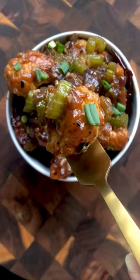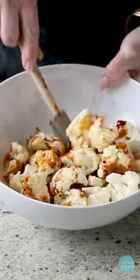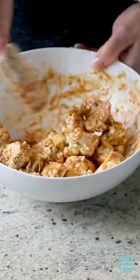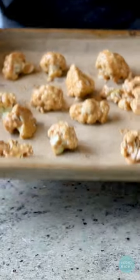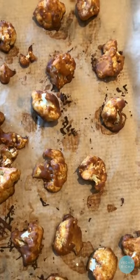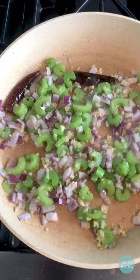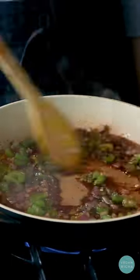This black pepper sauce will blow your socks off — it's so good. It has layers of flavor and heat from black pepper, white pepper, and dried red chilies. I pair it with some crispy baked cauliflower, but you can also use tofu or something else. With a few ingredients, some crunch from the celery, black and white peppers, and dried chilies.